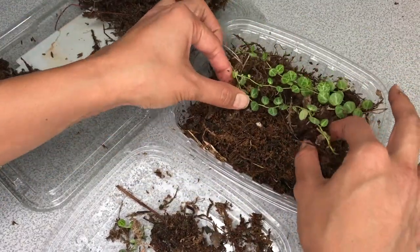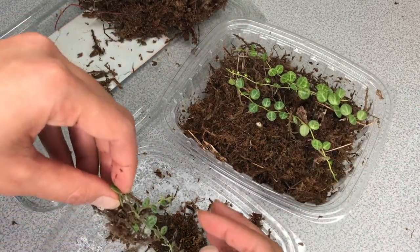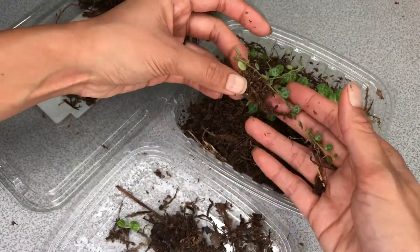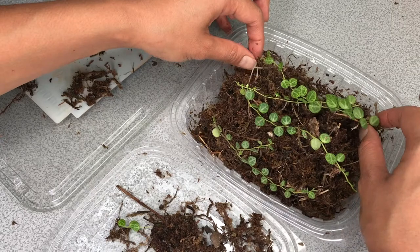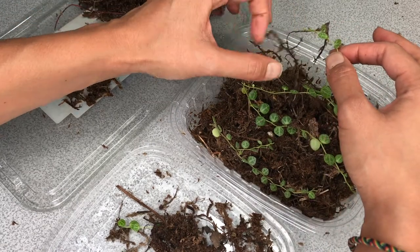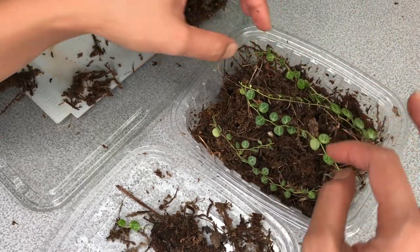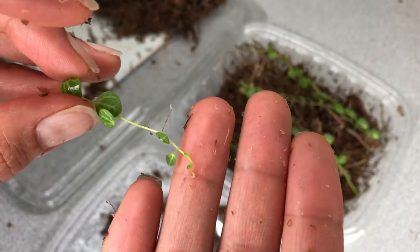I'm transferring them over — check that out, look at all those little white roots! I was concerned because apparently these plants are slow growers, so I wasn't expecting this. The roots are growing fast, so let's see how fast the leaves start growing. I can definitely see new baby leaves coming out from the tips — look how cute and tiny!